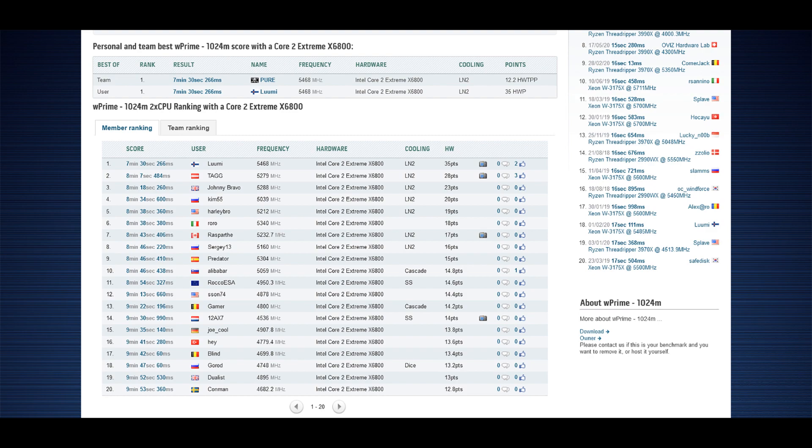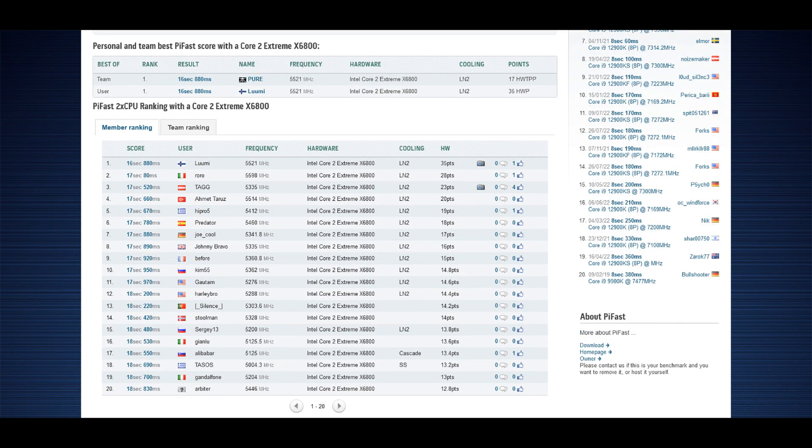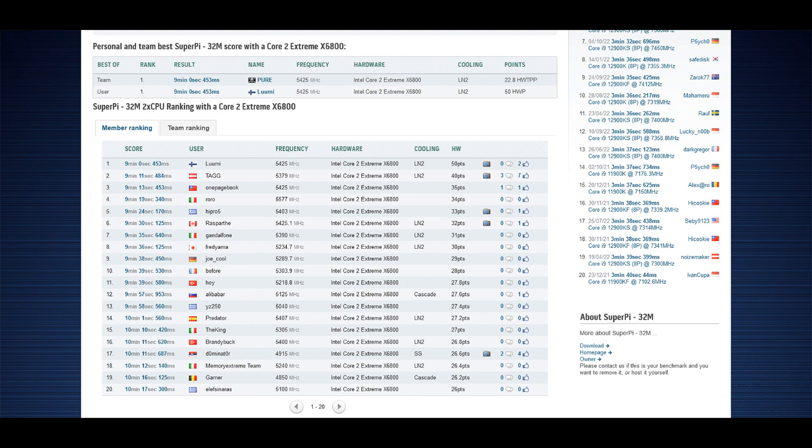The actual 1024M score is somewhere around seven and a half minutes now. For PyFast, I got a few runs a bit over 17 seconds, and my best run ended up being 16.88 seconds at 5.5 GHz plus — about 200 milliseconds faster than the previous top score made by a guy from Italy. Then SuperPi 32M: I only ran that test once because I was running out of LN2 at relatively safe speeds, and my run ended up being just over nine minutes — nine minutes and about half a second. That's about 11 seconds faster than the previous top score made by TAG.